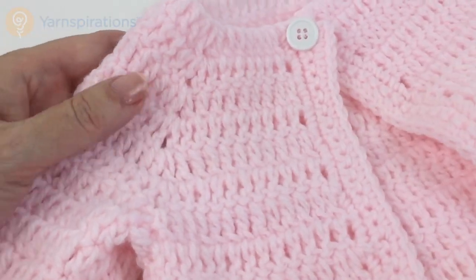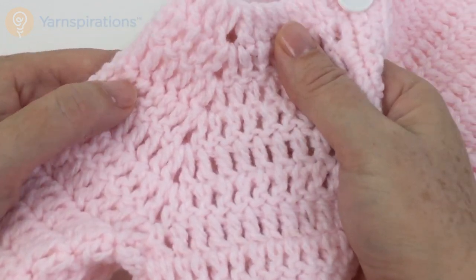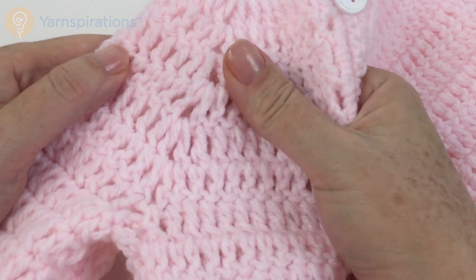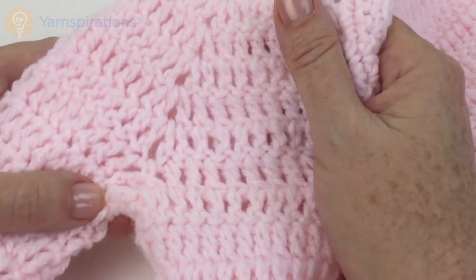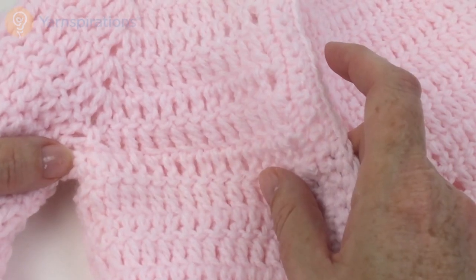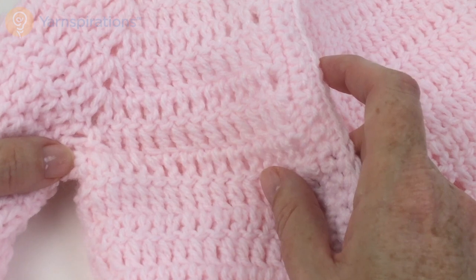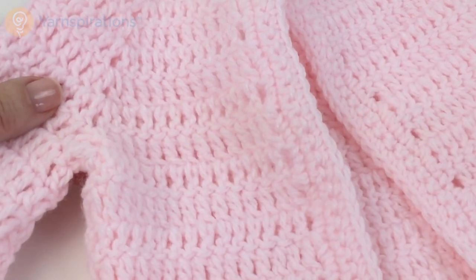Let's take a quick look at the sample. You can see on the finished sample how the V-stitches line up — one in the next, one in the next, one in the next — until we separate the sleeves from the body. I'm going to put a few more rows on my sample and then come back to show how to separate the sleeves from the body.